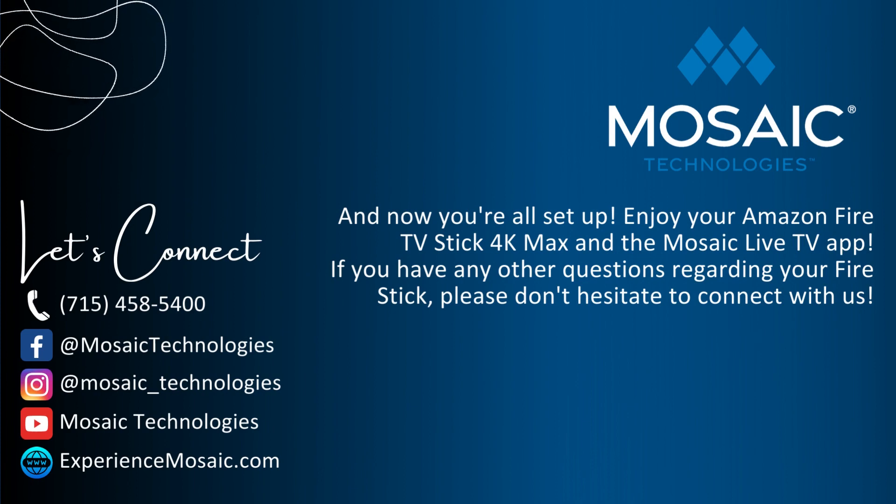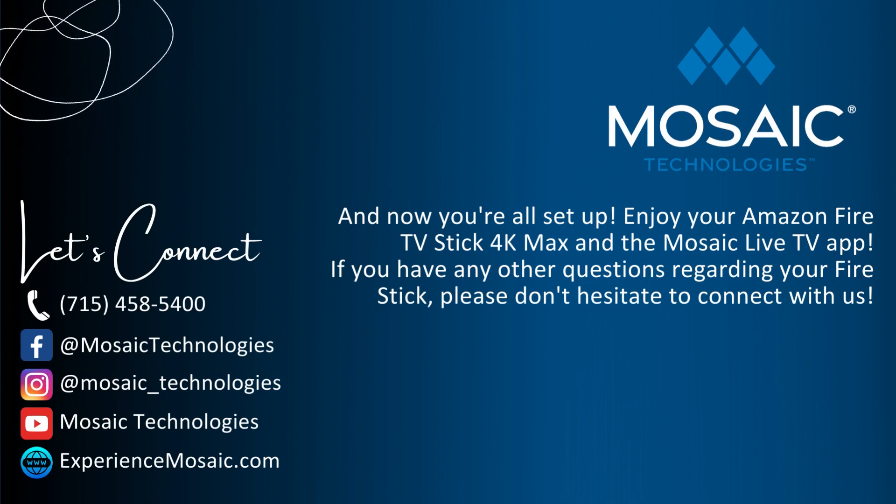Now you're all set. Enjoy your Amazon Fire TV Stick 4K Max and the Mosaic Live TV app. If you have any other questions regarding your Fire Stick, please don't hesitate to connect with us. Let's connect. Mosaic Technologies — Make progress. We'll see you next time.